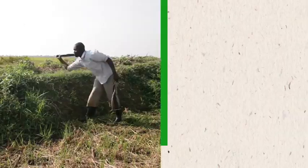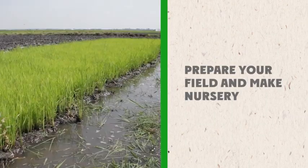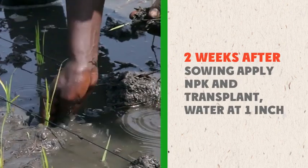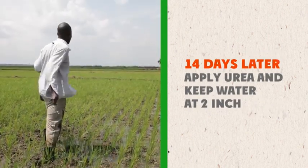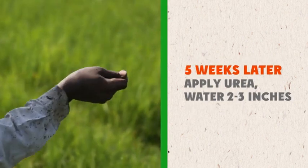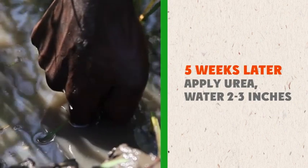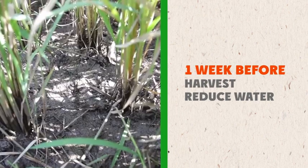Let's repeat. Prepare your field and sow rice in a nursery. 14 days after sowing, apply NPK and transplant, keeping water at 1 inch. 14 days after transplanting, apply urea and keep water at 2 to 3 inches. Five weeks or 35 days after this, apply urea again and keep water at 2 to 3 inches. One week before harvest, gradually reduce water.